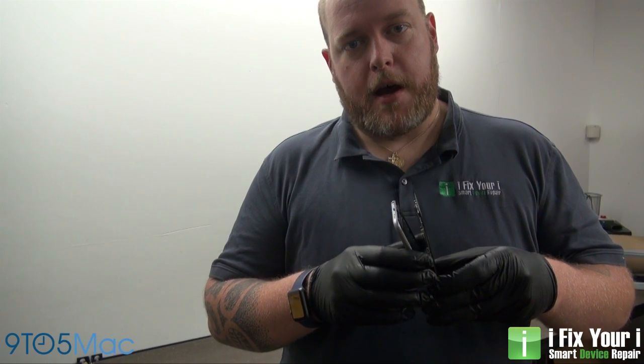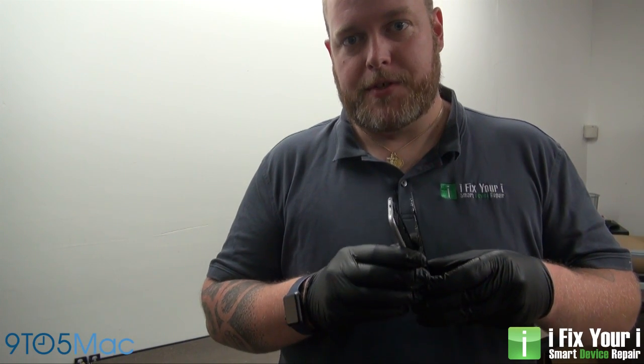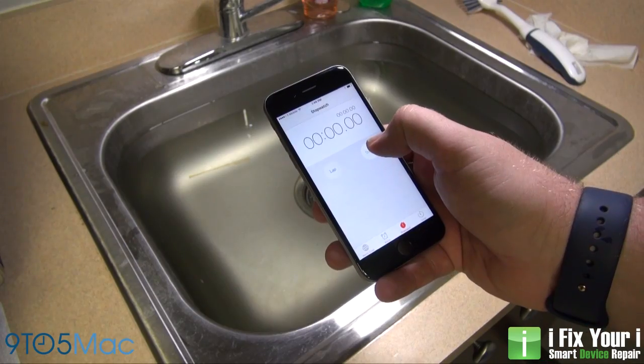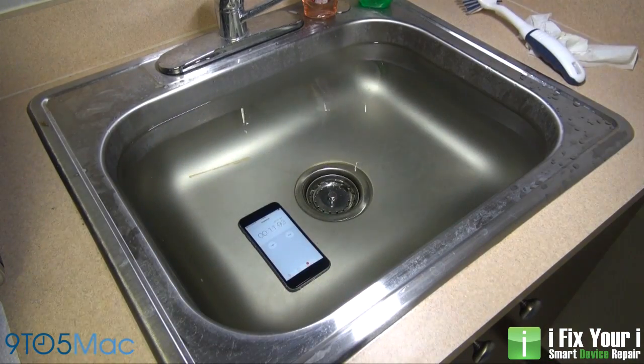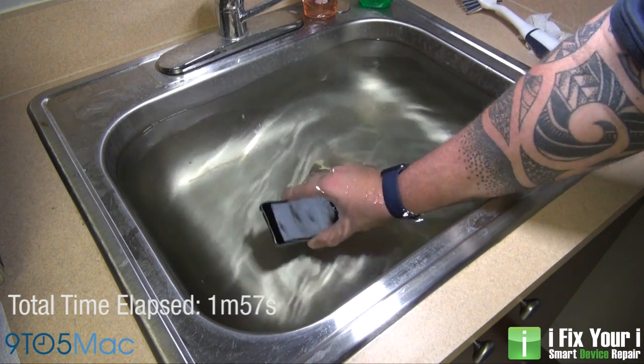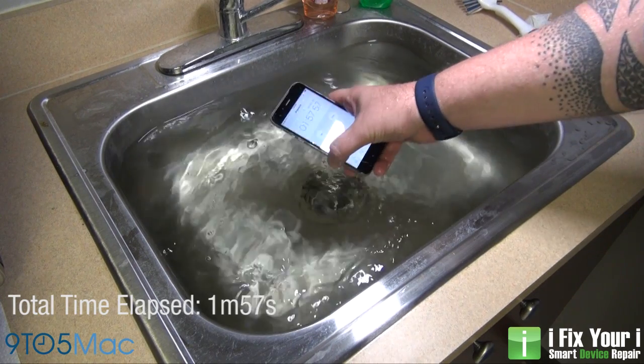Hi, my name is Chris with iFixYourEye. The new iPhone 6S has recently been released. We've been seeing a lot of videos come out on the internet with people dunking their new iPhone 6S in water, and it's staying powered on and working fine for over an hour. We wanted to figure out why exactly it was able to stay under water longer than any other device that we've been able to come across.